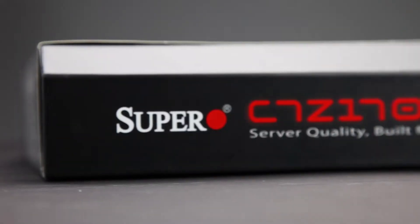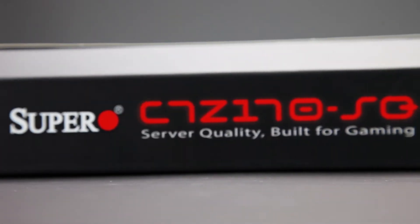Hi, my name is Justin Rounds with Supermicro. As a gamer myself, I'm excited to show you our newest gaming product, the C7Z170SQ Core Gaming Motherboard.